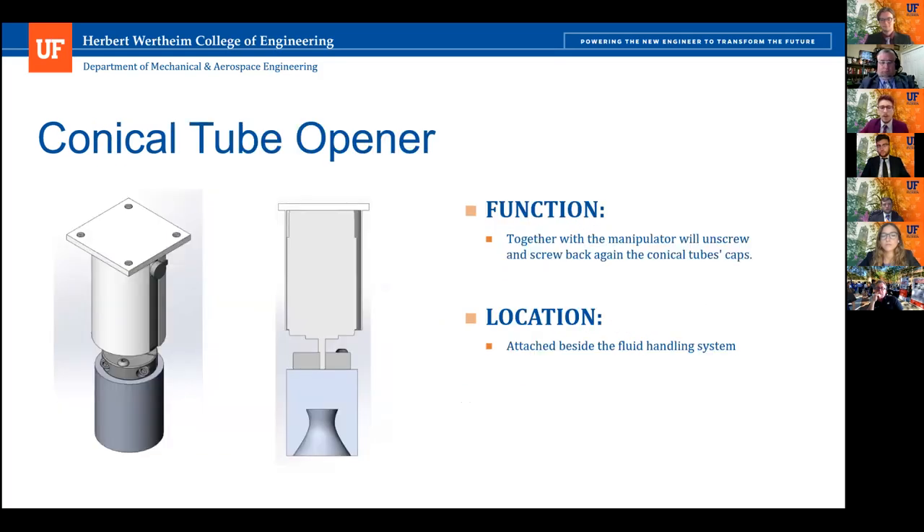The conical tube opener is required because a scientist will need tubes open to inject nutrients. It's composed of a motor and a 3D printed conical structure, which allows caps of both the 15 milliliter and 50 milliliter sizes to be opened. This works in conjunction with the manipulator — the manipulator picks up the tube, places it underneath, and it simply unscrews.